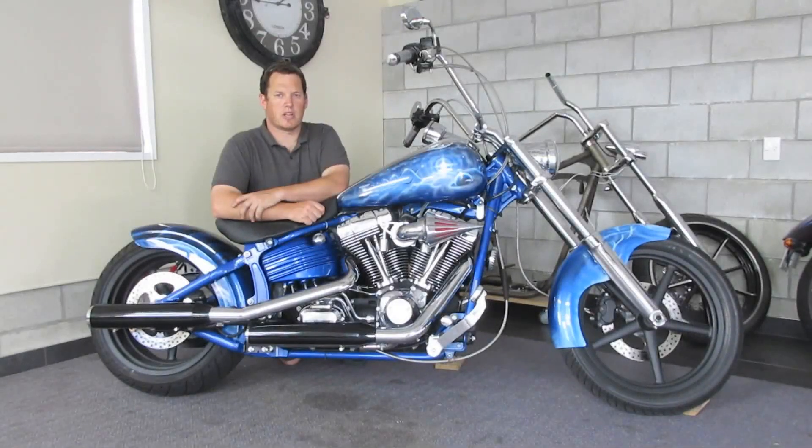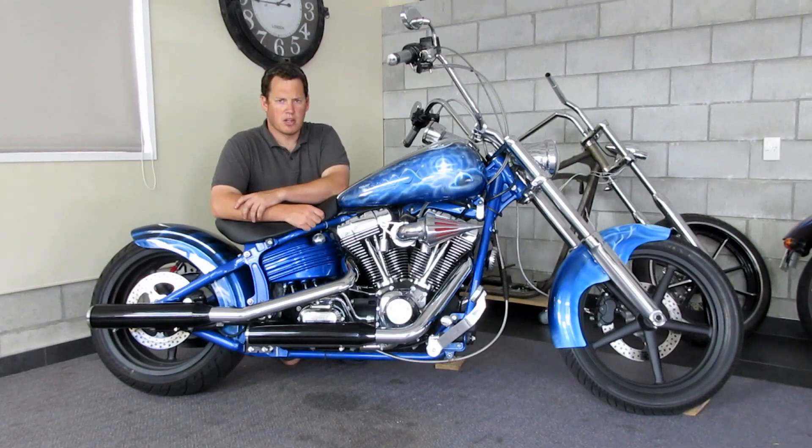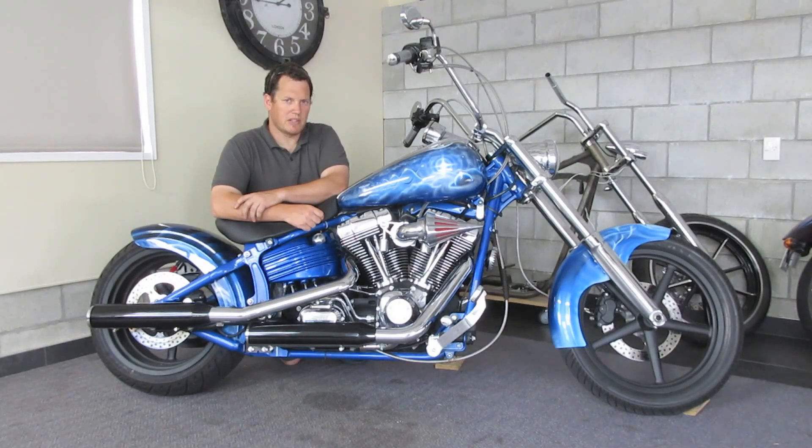There you have it. Alright guys, that's how you install a Spike Air Intake Cleaner on a Harley EFI twin cam model engine. Hope you've enjoyed the video, hope you find it an easy job to do. Please like and share — thanks for watching.